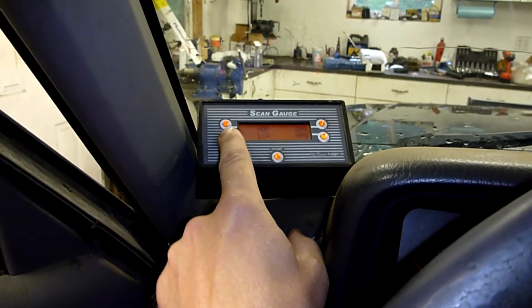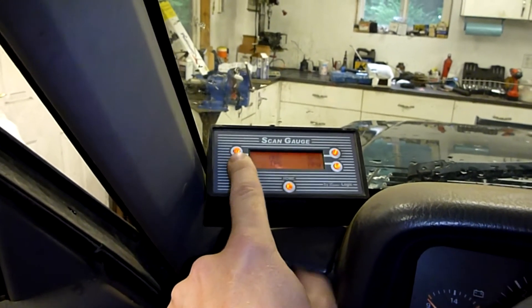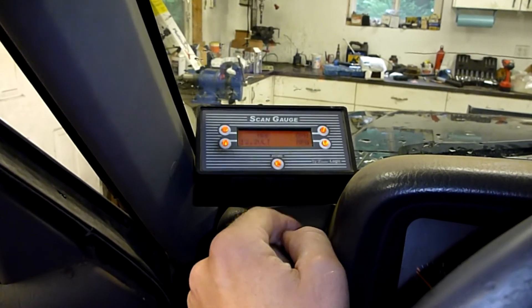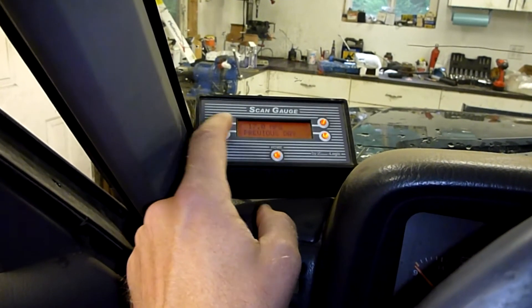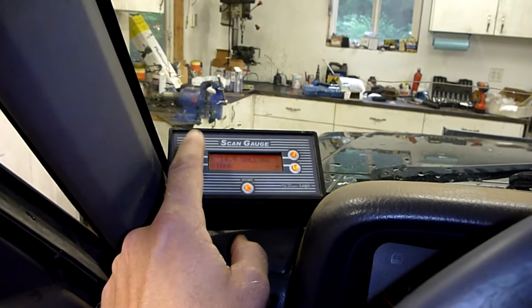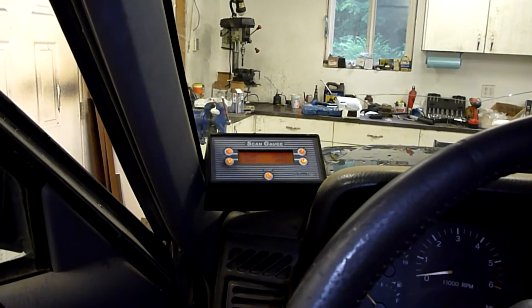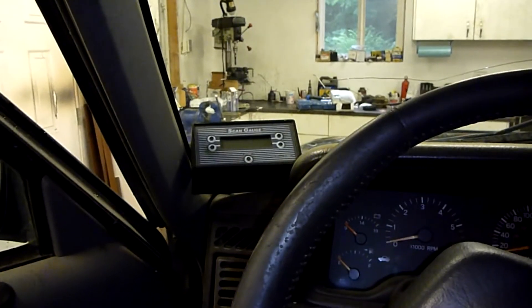I had a few problems a while back with the electrical charging system and alternator, so it was handy to keep an eye on the voltage. You can monitor four different parameters at any one time. It also has a trip function so you can keep track of miles per gallon per tank, current, today, yesterday — average speed, time till empty, gallons to empty, miles to empty, fuel used, and more. You can also program your ECM a bit, and read or clear your codes and reset the check engine light.